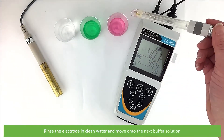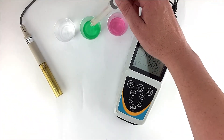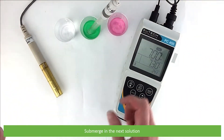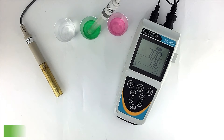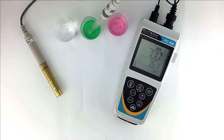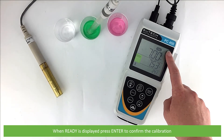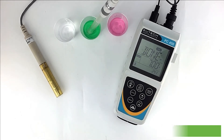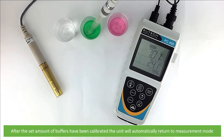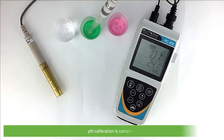Rinse the electrode in clean water and move on to the next buffer solution. Submerge into the next solution and wait for the reading to stabilise. Once stable, Ready will appear on the screen. When this is displayed, press Enter to confirm the calibration. After your set amount of buffers have been calibrated, the meter will automatically return to measurement mode. pH calibration is complete.